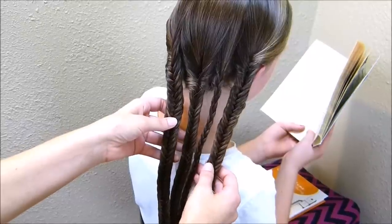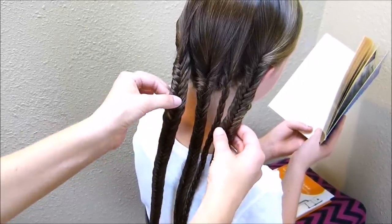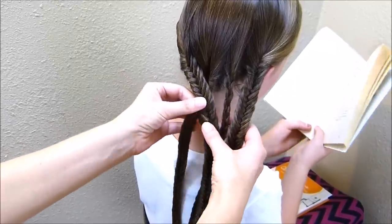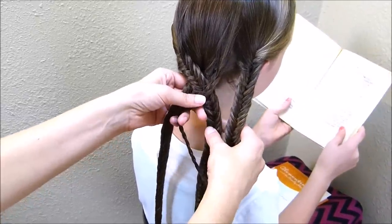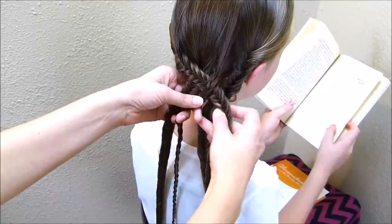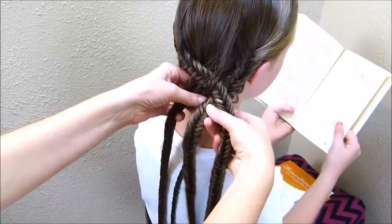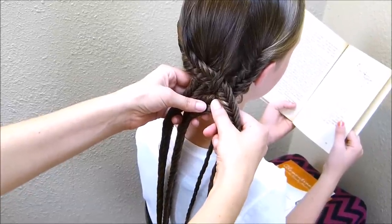Now I'm just going to go ahead and braid these all together into a four-strand braid. I'm going to start with this braid on the left, and I'm going to bring it over the braid it is sitting next to, and then under the regular braid. And then this braid on the right is going to go under the braid it is sitting next to, and then over the regular braid. I'm just going to continue that pattern all the way down.